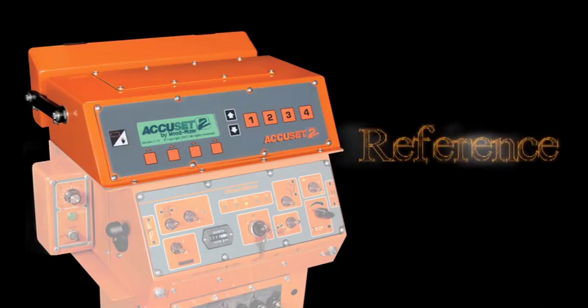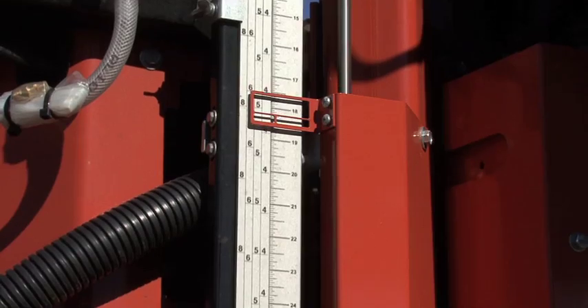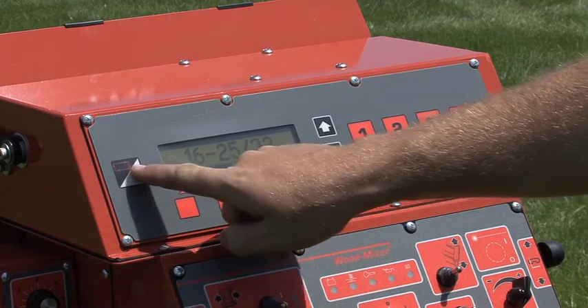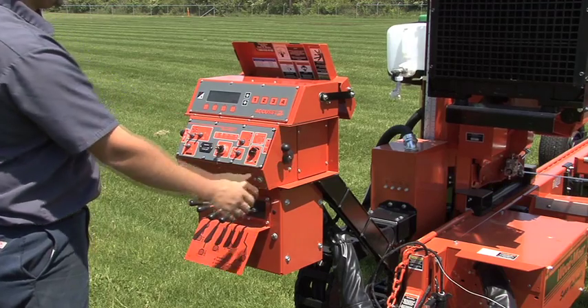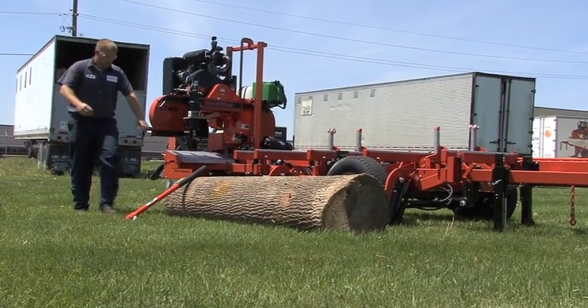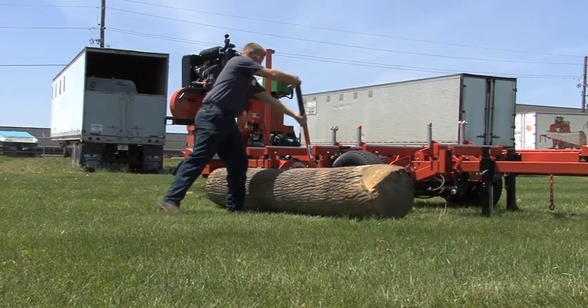In the Reference mode, AccuSet 2 stores 4 programmable heights that the head can return to after cutting a log. You simply enter Reference mode after your last cut, select one of the four heights, and the head automatically returns to that height, leaving you free to adjust hydraulics or set up your next log.